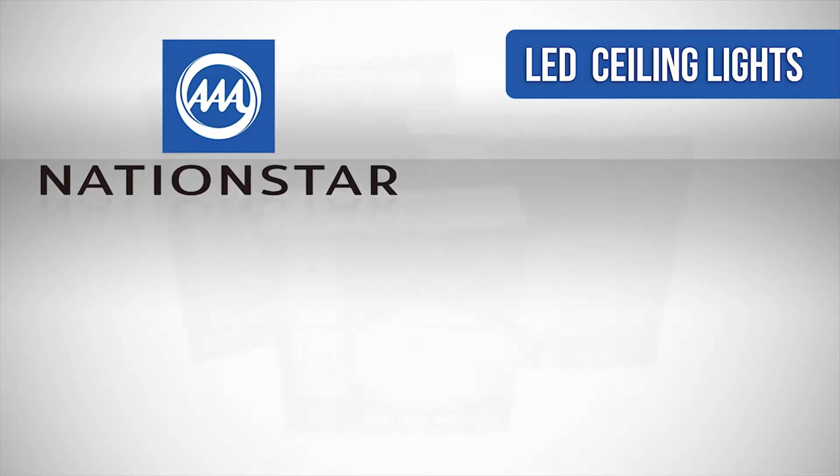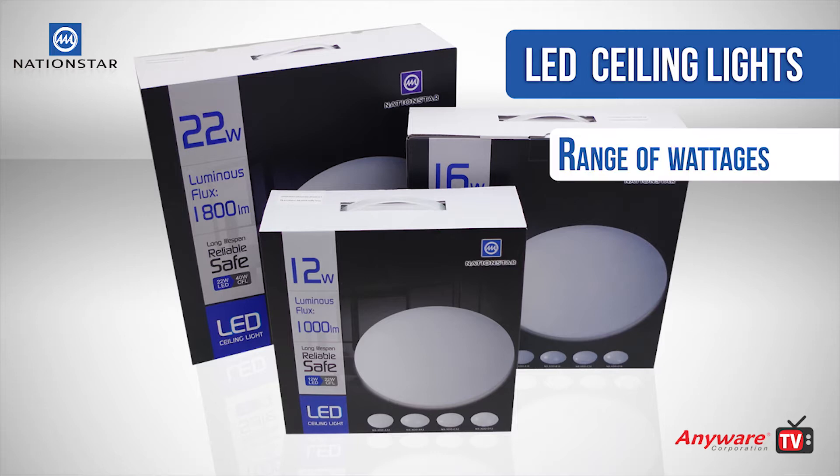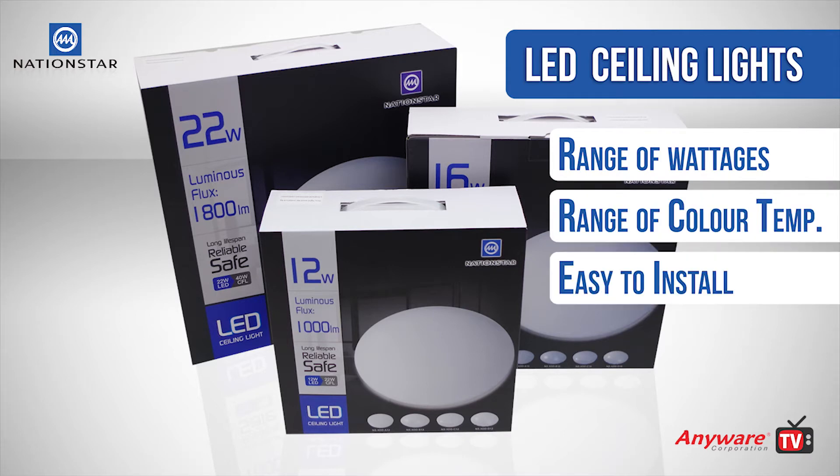LED Wear is pleased to present our Nation Star ceiling lights. They are an attractive and convenient LED lighting solution. Our ceiling lights are available in a range of wattages and color temperatures, and they are easily installed.